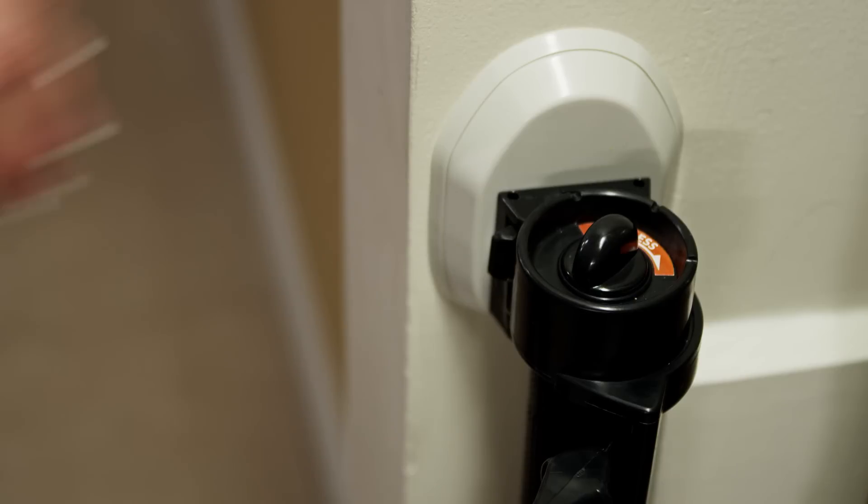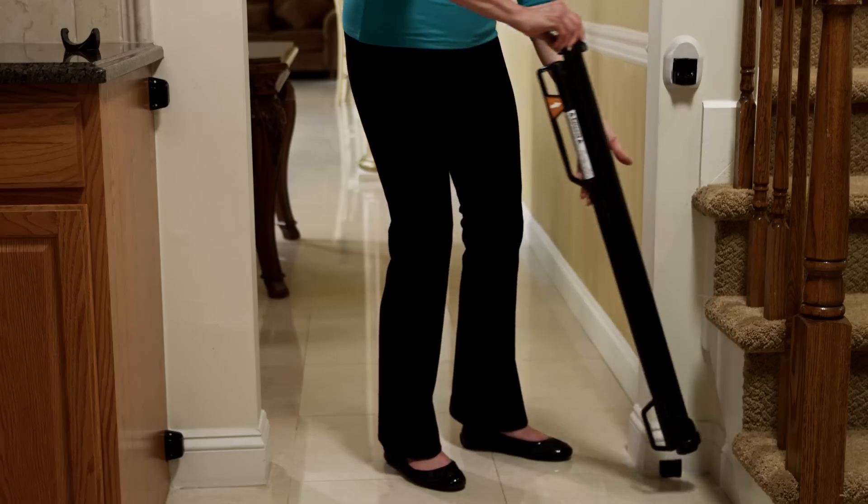Just remove the top, press the tab and lift. It's that easy.